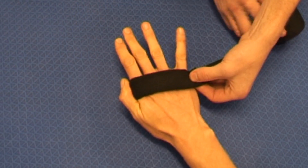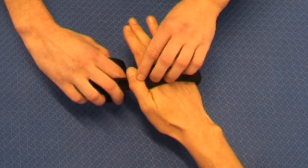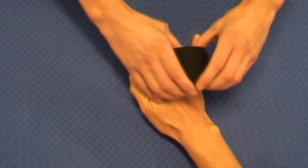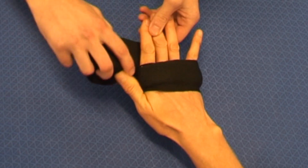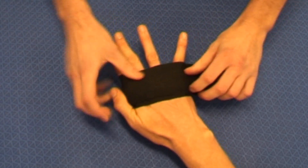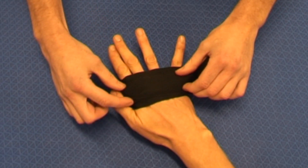So we just hold that in place there and again start to work the padding around that hand, taking a few straps around there just to hold that particular bit of padding in place, so we can make sure it's sitting directly across the knuckles.